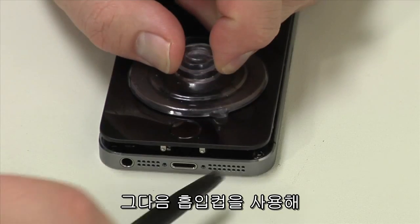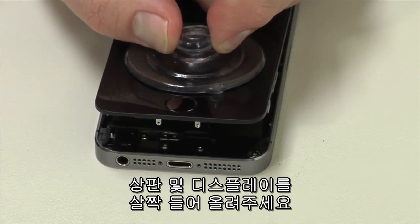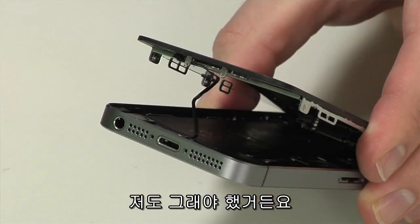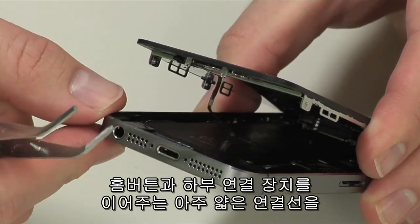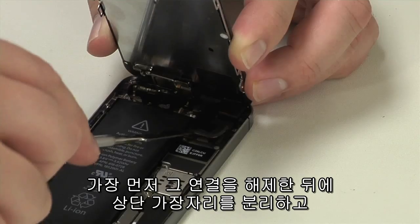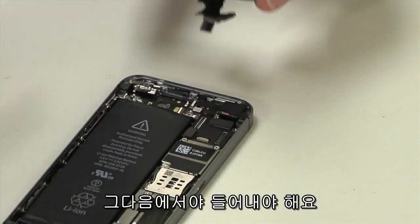Then using a suction cup, lift up on the front panel and display assembly from the bottom. You may also need to use a few thin tools to pop loose the panel — I did. Also, be extremely careful when removing the panel not to damage the thin ribbon cable that connects the home button to the lower connector assembly. You'll need to disconnect it before detaching the connectors located along the top edge and finally removing the panel.